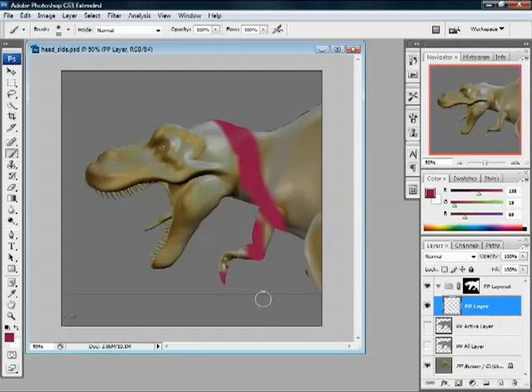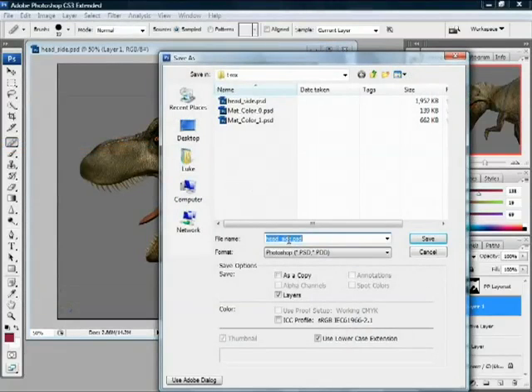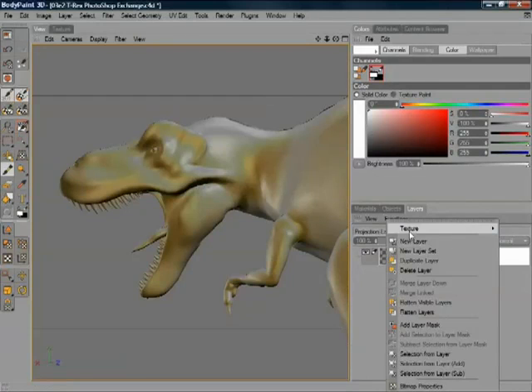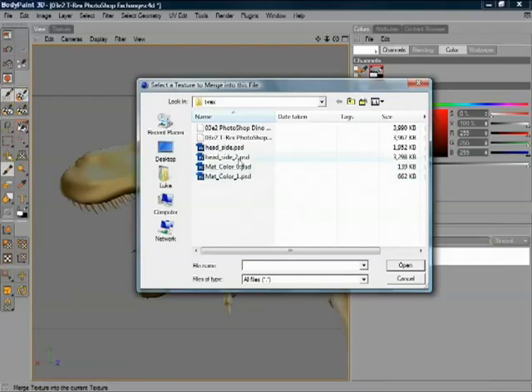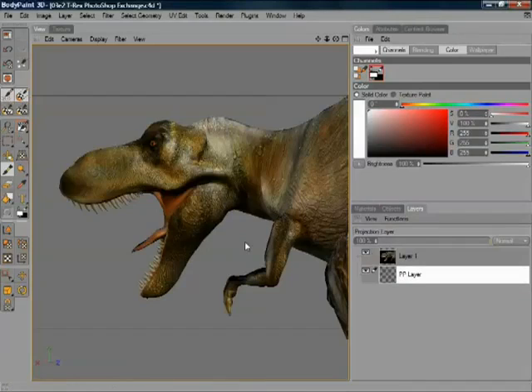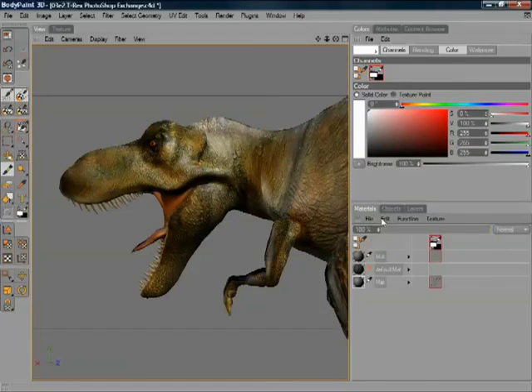So we texture away in Photoshop, then save — just save the head. Flick into BodyPaint and merge the textures together, bringing in that new texture. The nice thing is it's correctly placed. So you freeze the view, texture away in Photoshop, bring it back, and it will be projected exactly where you want it.